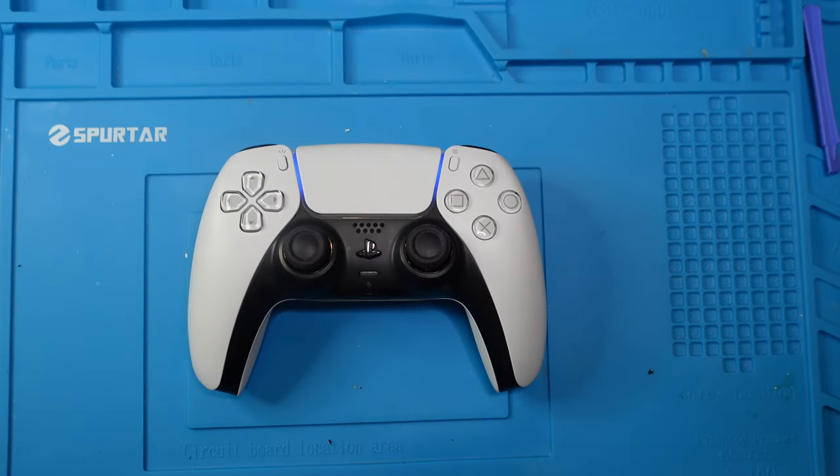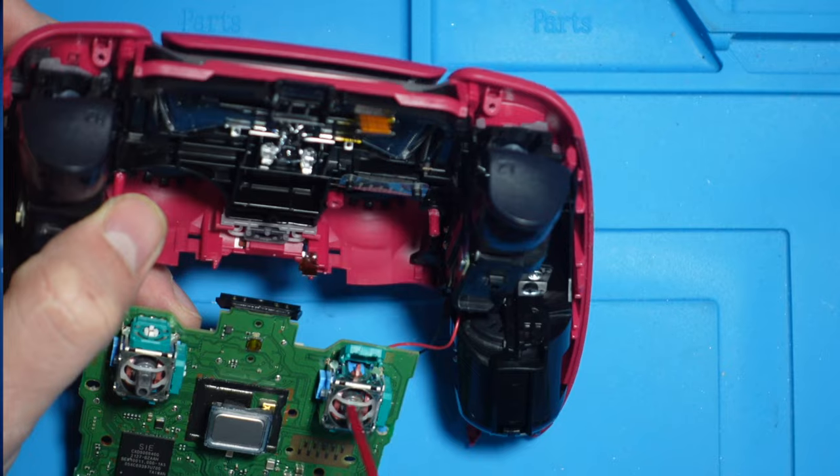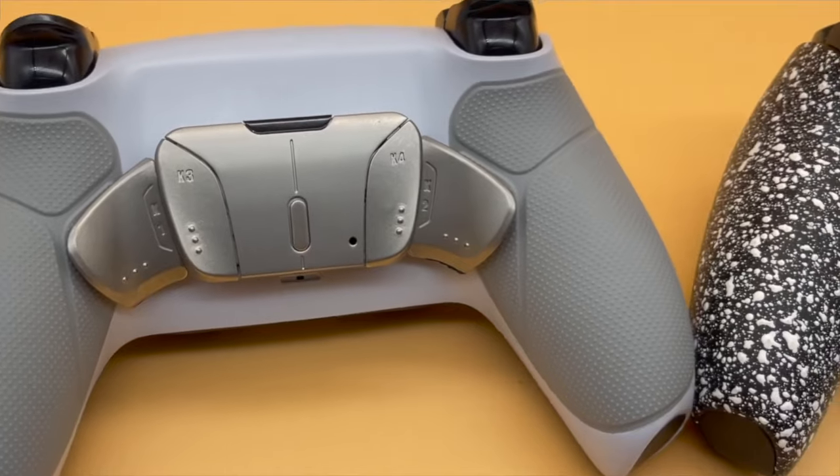If you're looking for how to disassemble the PS5 controller, you've come to the right place. In this video, I'm going to give a step-by-step teardown on how this controller goes from this to this. Some of the reasons why you would want to take apart the PS5 controller include changing the battery, fixing the stick drift, if something would spill on it and you'd want to clean the buttons, adding back paddles, making modifications, or simply to see what's inside.